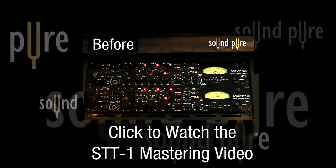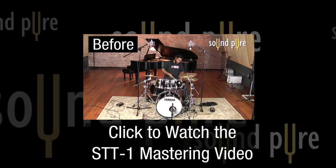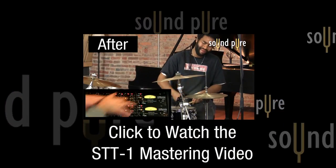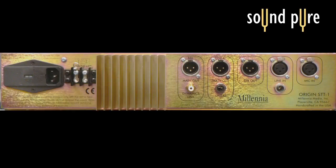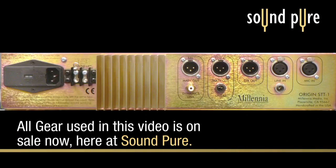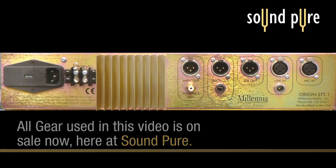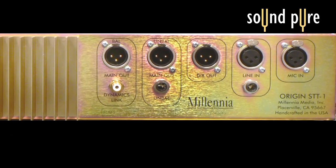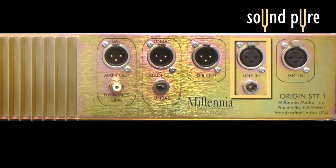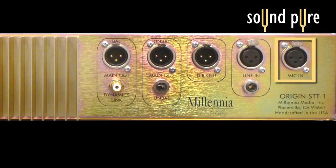Be sure and check out our Mastering in Stereo Bus video where we use our pair of STT-1s in exactly this way. Taking a look at the back panel, it's clear that this unit is as flexible with its connectivity as it is with its front panel controls, making it truly one of the most powerful pieces of analog signal processing on the market today. There are two XLR main outputs and one quarter-inch unbalanced connection. The unit contains a direct out, line ins in both quarter-inch and XLR for feeding line-level material to the unit, and a mic input, all on the back panel.